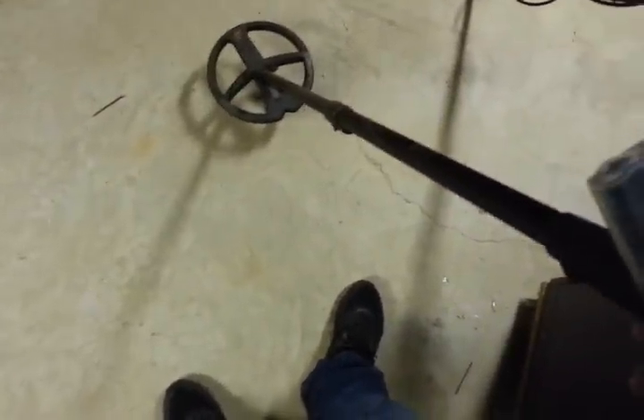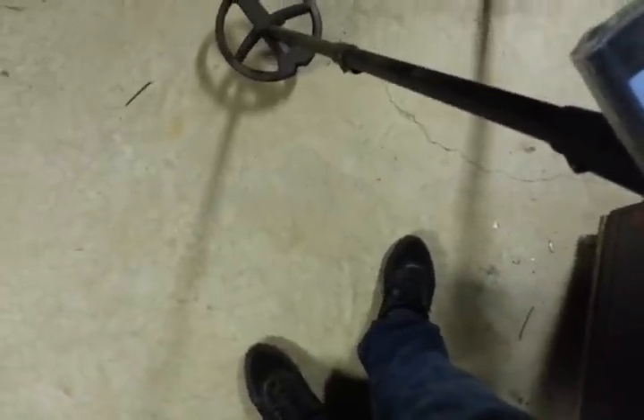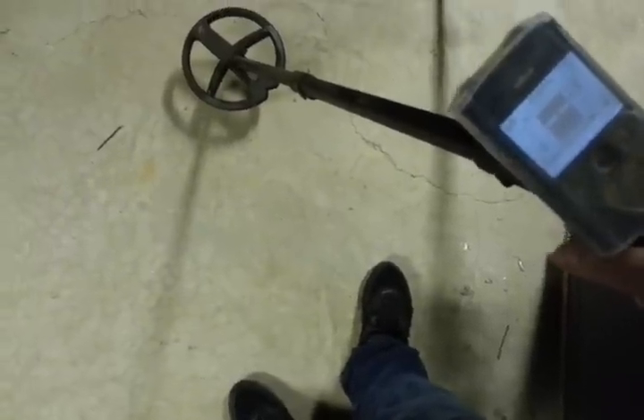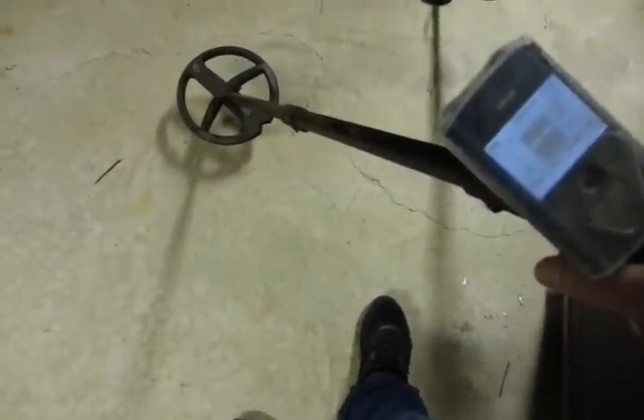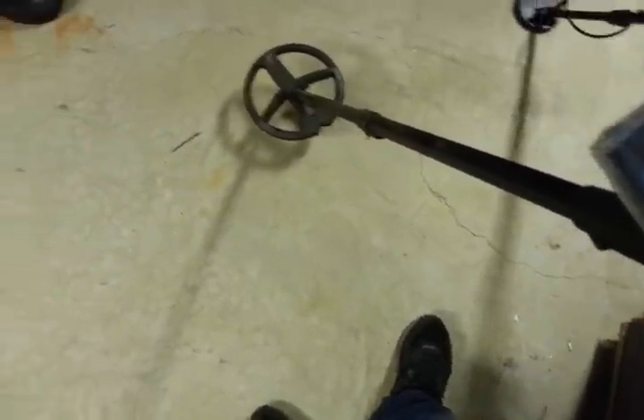You won't believe how hard of a target that is for a metal detector to hit. The machine I'll show you to demonstrate just how hard it is will be the Deus, which is at a disadvantage because it doesn't have the small coil yet. This big coil does see a lot of targets that other machines with small coils can't see. I'm going to be in my Iron Man program with my disc set at six.